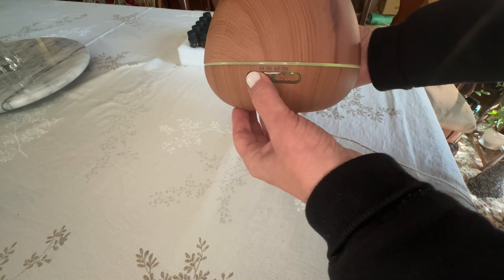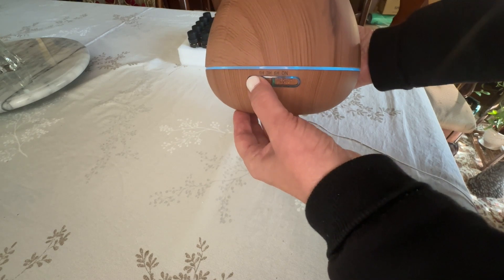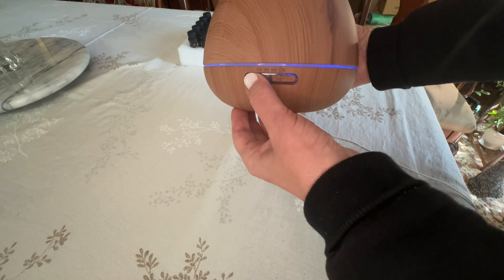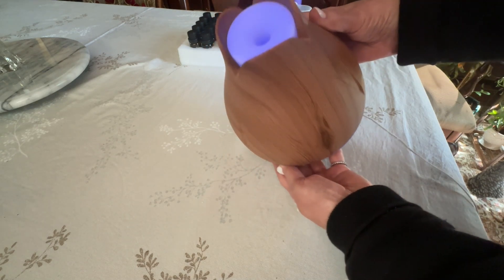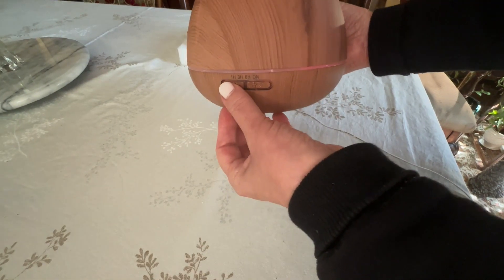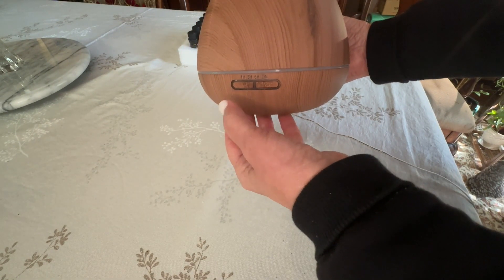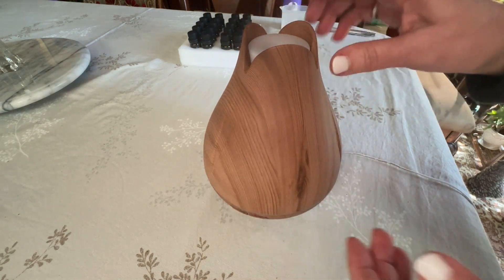So there's green, purple, a pretty blue, another green, a kind of violet bluish-purple — and you can also see it comes through the top as well. There's an orange, and then there's the off button.